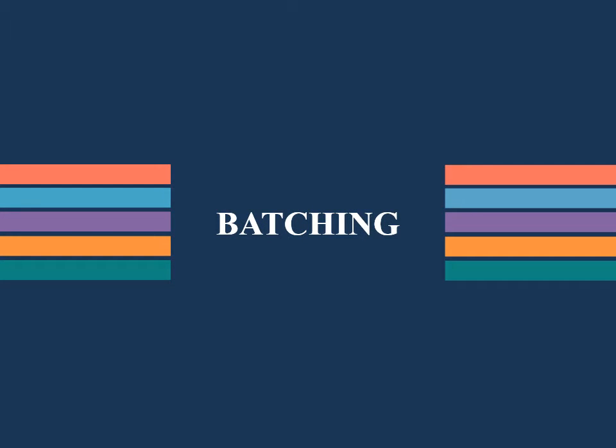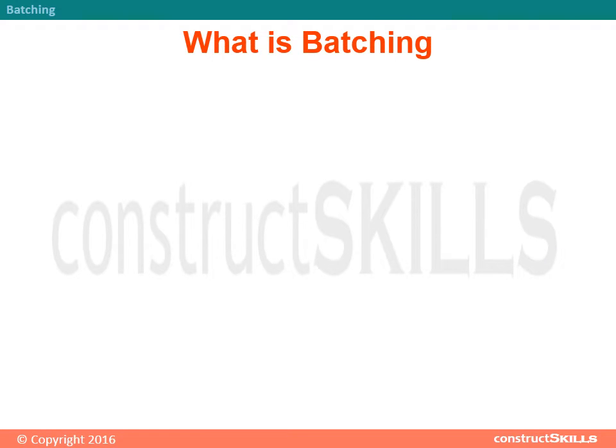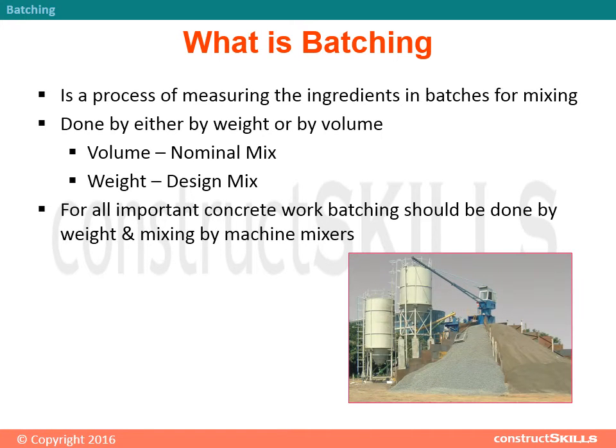Batching: What is batching? It is a process of measuring the ingredients in batches for mixing. It is done either by weight or by volume. Volume batching uses a nominal mix, while weight batching uses a design mix. For all important concrete work, batching should be done by weight and mixing by machine mixers.